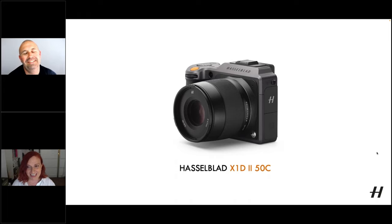Just the little connectors for the strap — it took me a while to figure them out, and then I was like, of course, it's clever. It's Hasselblad.